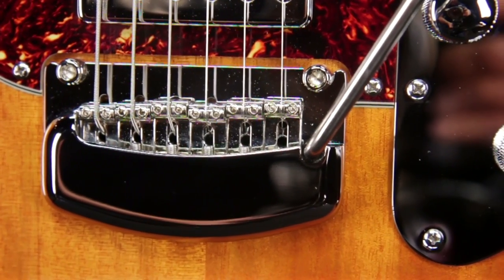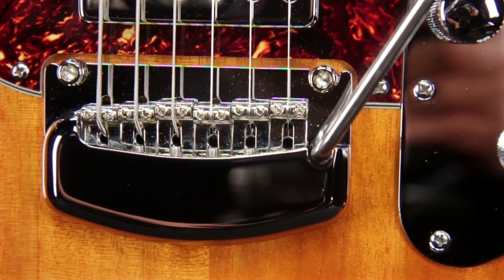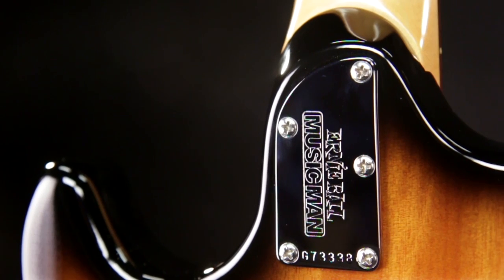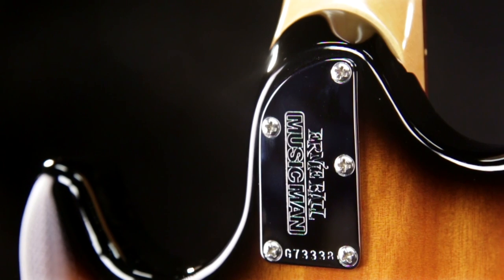It has a Music Man modern tremolo bridge with vintage bent steel saddles, and locking tuning machines. A solid 5 bolt neck joint that prevents neck shift. Pro touch, rock solid reliability.